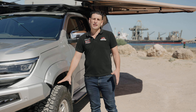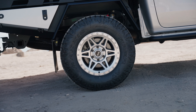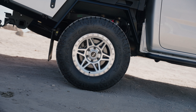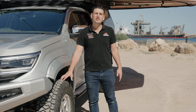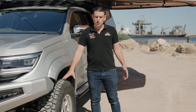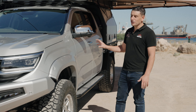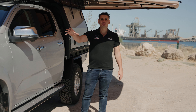We're protecting the vital organs of the car. This one's sitting really nicely on the BP51 suspension upgrade — we've got the equivalent of a 40 to 50mm lift in the front and rear. We've also got 600-kilo springs in the back and a set of upper control arms. If you're looking at doing a lift on your vehicle and running a bigger tyre, upper control arms are really needed to get the alignment back into spec.